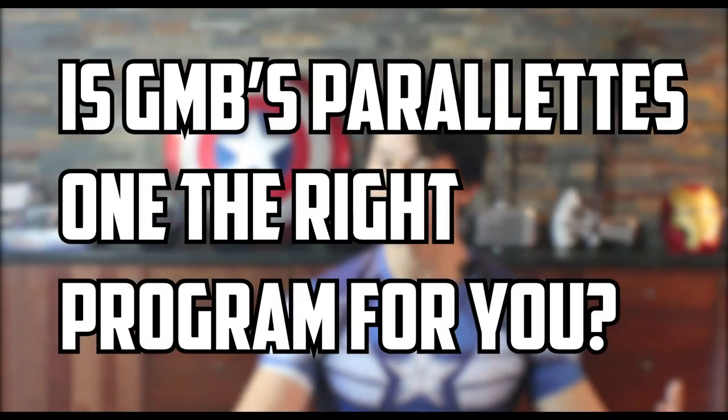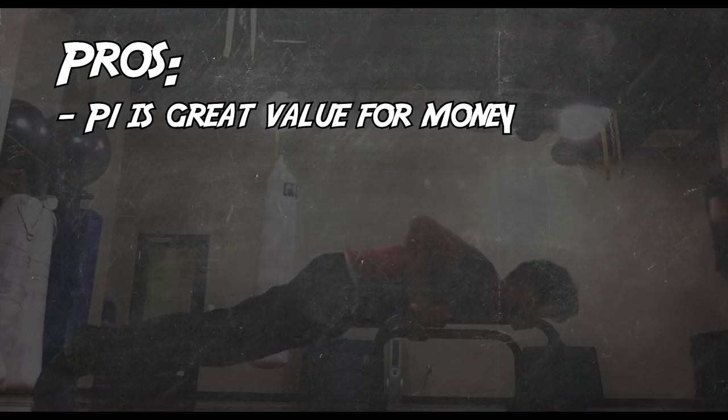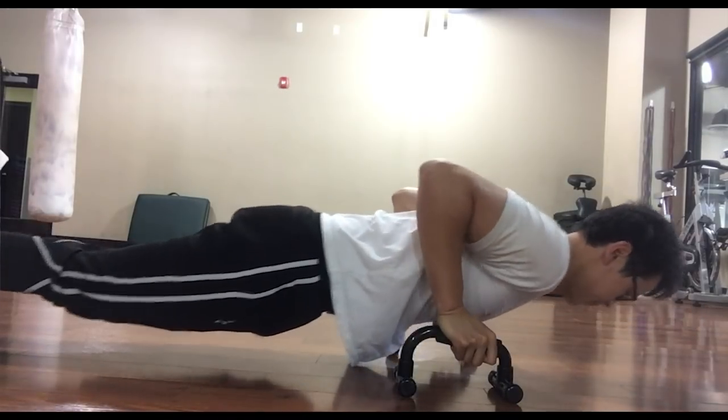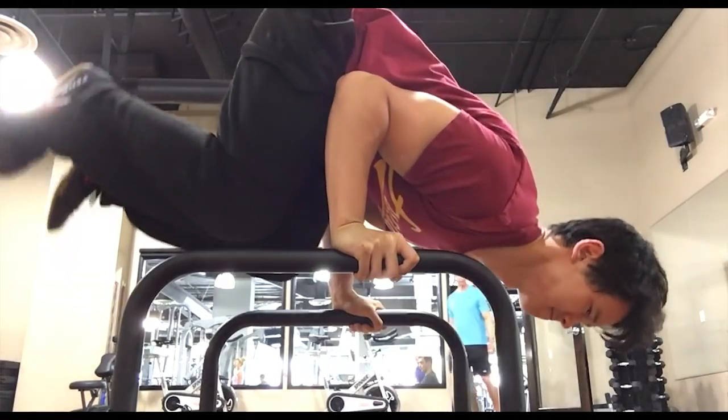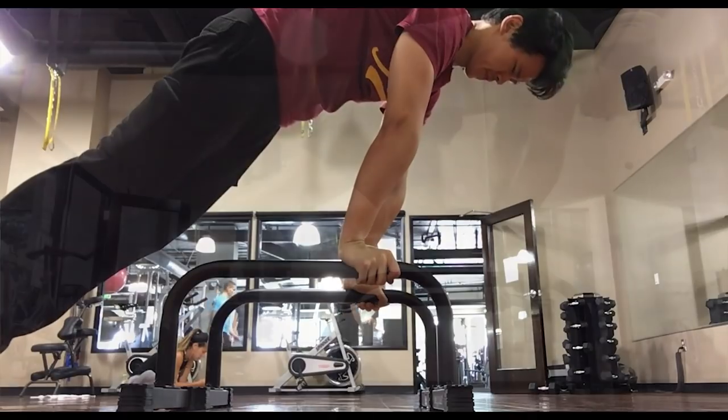So is Gold Medal Bodies Paralettes 1 the right program for you? Let me break down the most obvious pros and cons. Pros: P1 is great value for the money. The program consists of two levels, A and B. A is easier and more beginner friendly, and B is a bit more advanced. I did the B program, so everything you see in this video is based off the B program. The fact that there are two levels is a pretty strong positive.